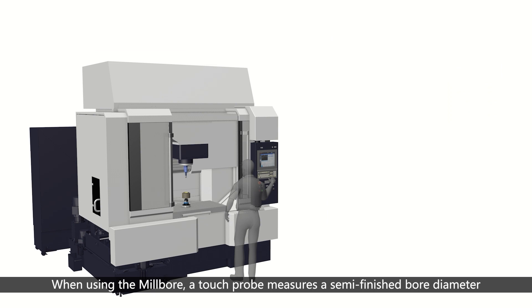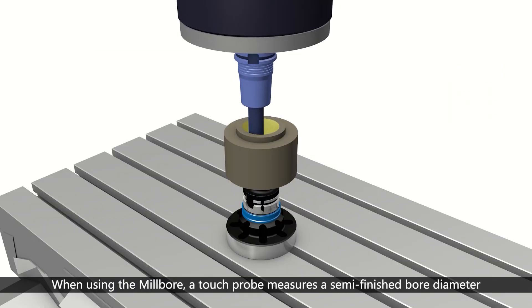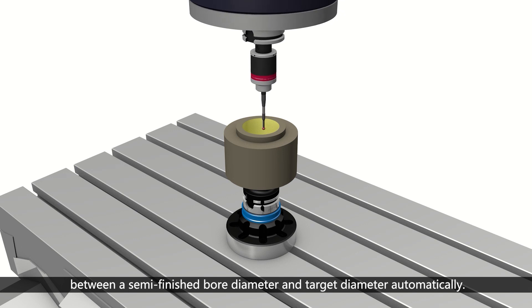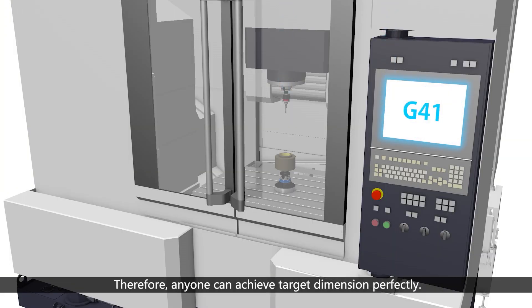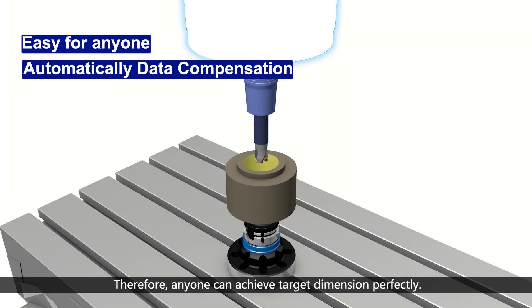When using the Millbore, a touch probe measures the semi-finished bore diameter and automatically compensates for the difference between the semi-finished bore diameter and the target diameter. Therefore, anyone can achieve the target dimension perfectly.